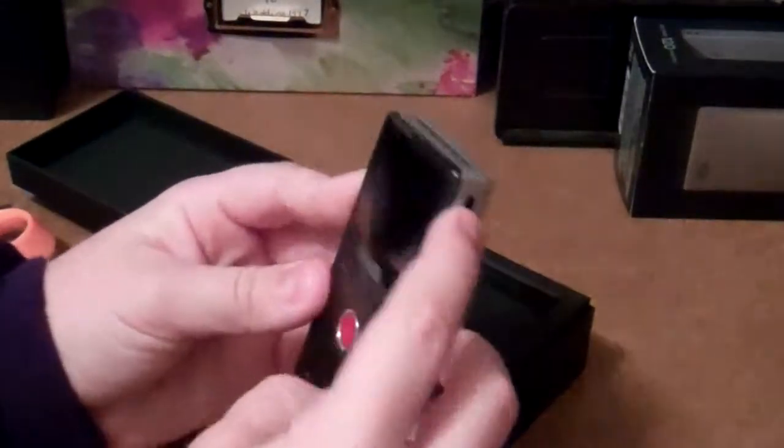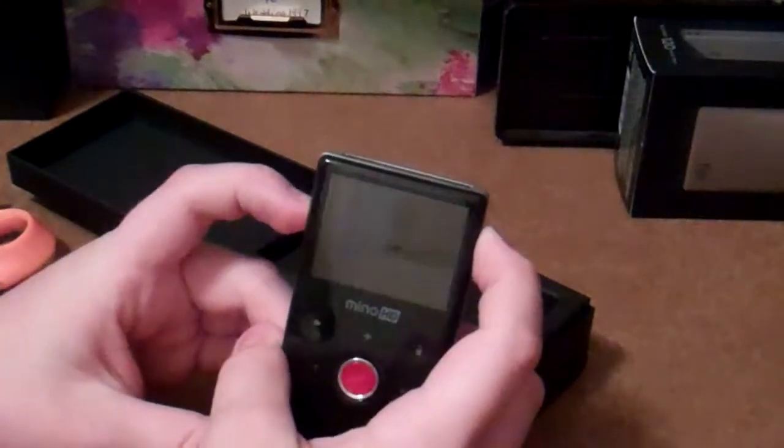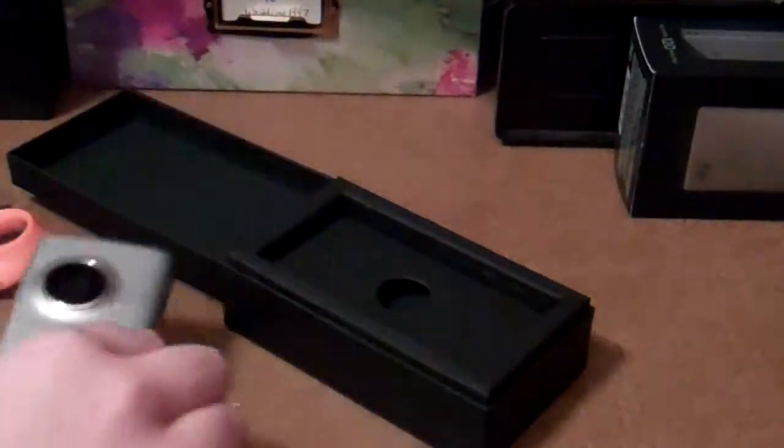Power it on. It is not turning on, is it? Alright, well, I'll have to charge it, but we have other stuff in the box. So let's put that off to the side for one moment.